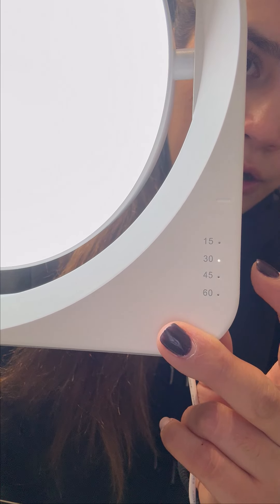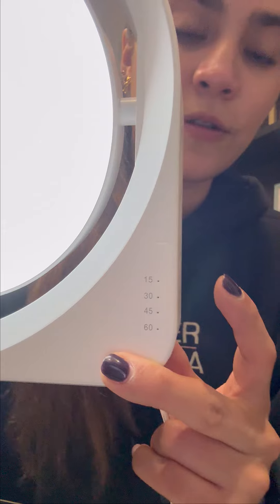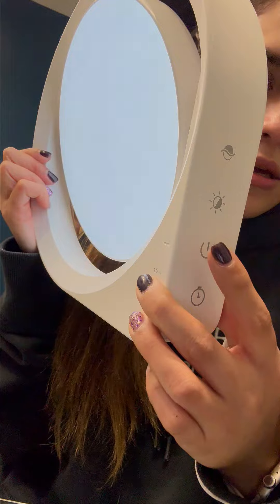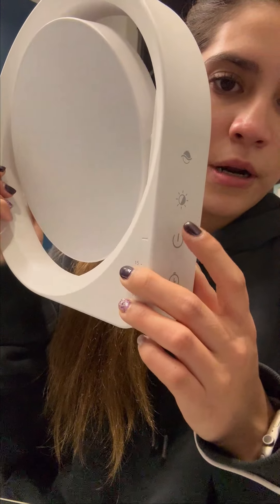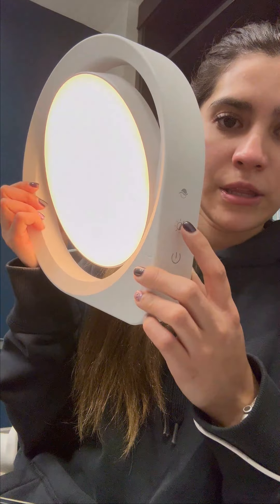So you can switch between 15, 30, 45, and 60 minutes. Then there's the on/off button. We're going to turn it on, and here you can change the intensity or the scenes.